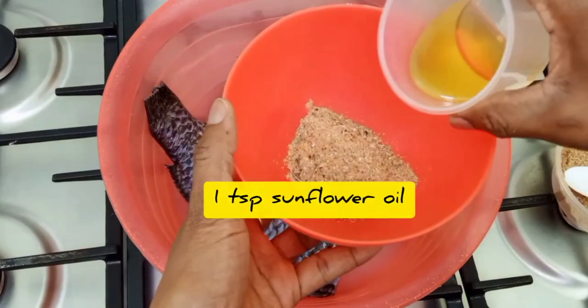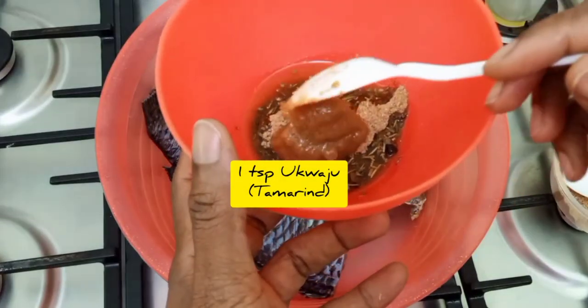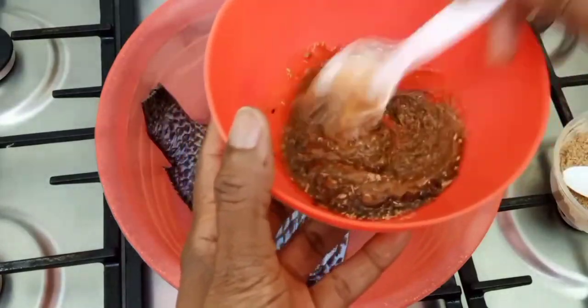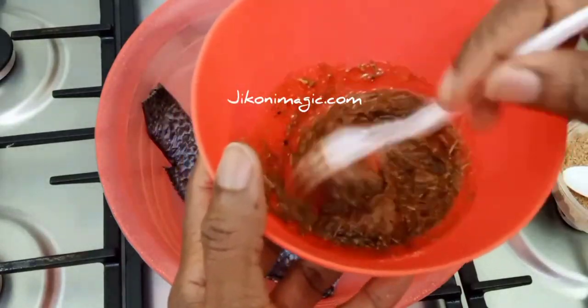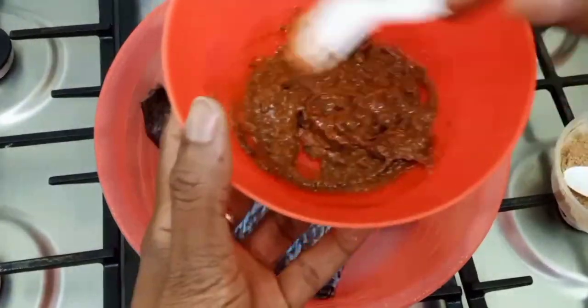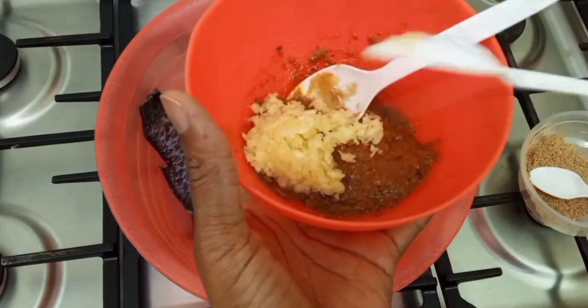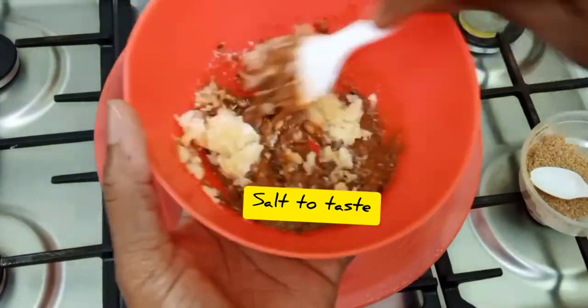With the remaining half, add some oil and some ukwaju, or tamarind paste. If you don't have this paste, go ahead and use freshly squeezed lemon juice. Then add ginger, garlic, and some salt to taste.